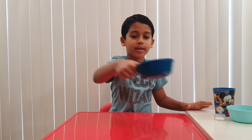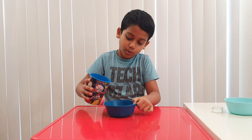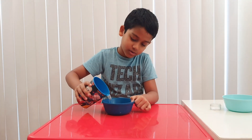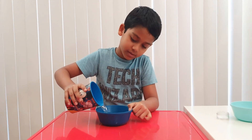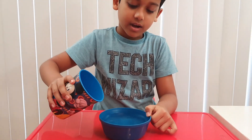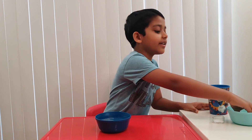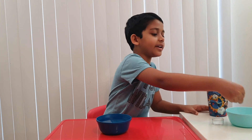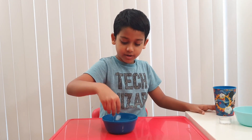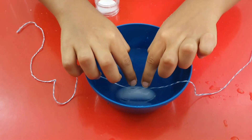So first, you're going to take your empty bowl and fill it up with some water. Then take one ice cube and put it in. Let's put this thread. The water is too much, so I removed some.